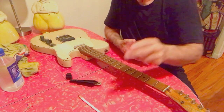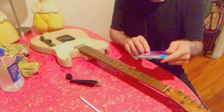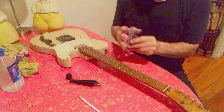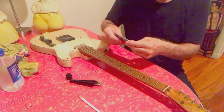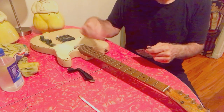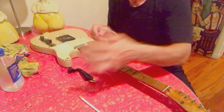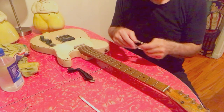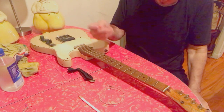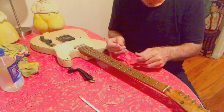I use D'Addario extra light, nickel wound, 9 through 42 on this guitar. I change gauge on different guitars, and I'll say there's a compromise using nines — there's less string to catch on the right hand — but they're easier to play. At this point I just want my left hand to survive another 20 years, so I won't go any heavier. I've been using 9s since I was 14 on my main guitars.